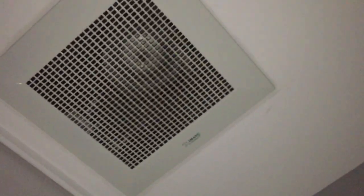Anyways, this fan comes on with the light, and there's actually a dead switch here, which indicates that this fan was originally meant to be on a separate switch, but somehow they didn't do it.